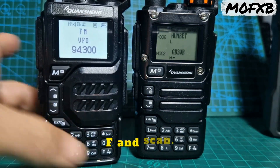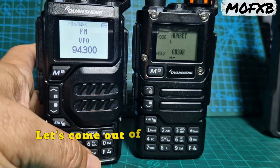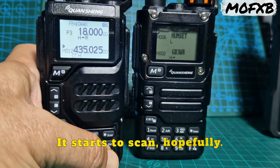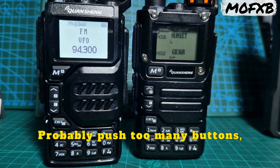And then F, scan — F and scan. It's come out of broadcast radio. Go F, scan, and it starts to scan, hopefully. Probably pushed too many buttons, but you get the idea.